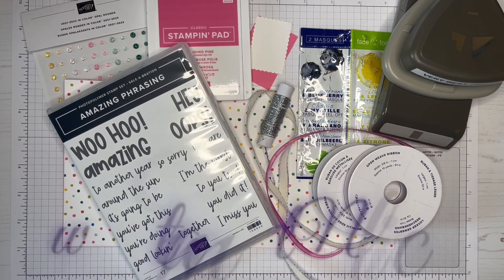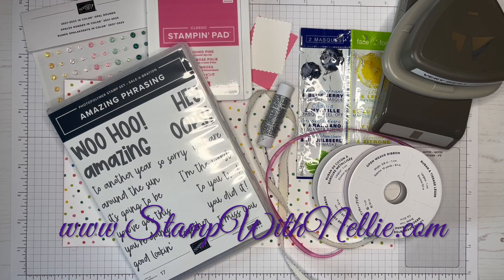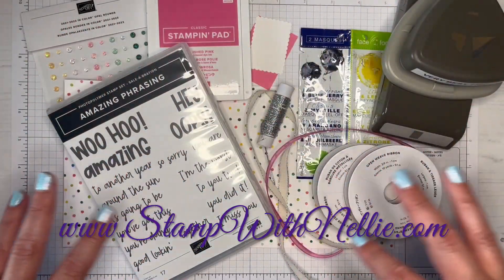Hello and thank you for joining me. I'm Heather Forgan of Stampwithnelly.com. I'm an independent Stampin' Up demonstrator in the UK, and today I am going to use all of this.